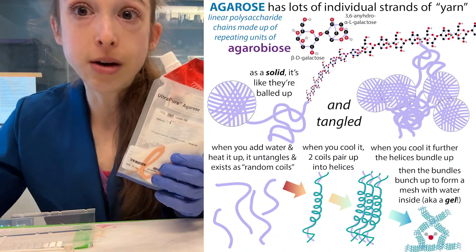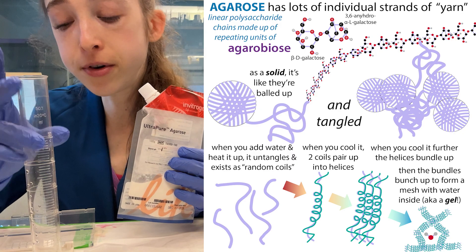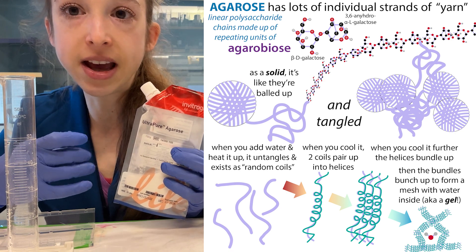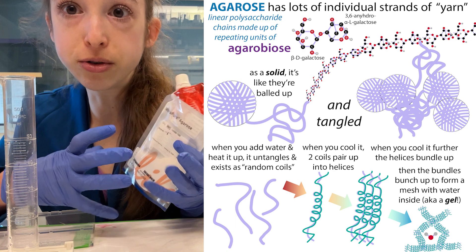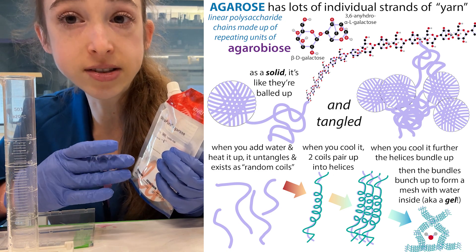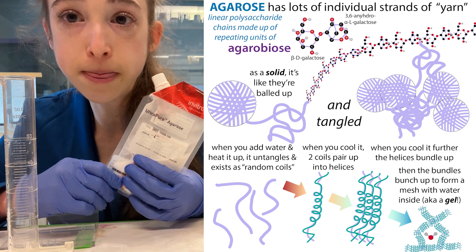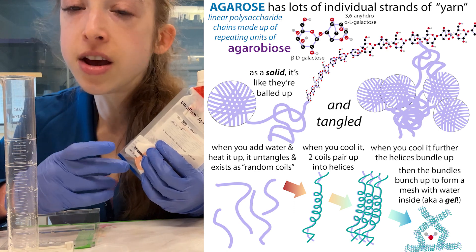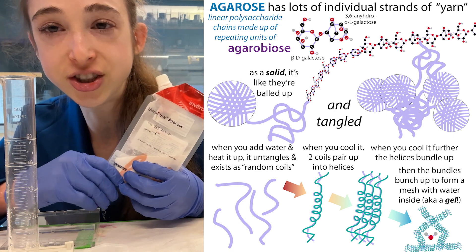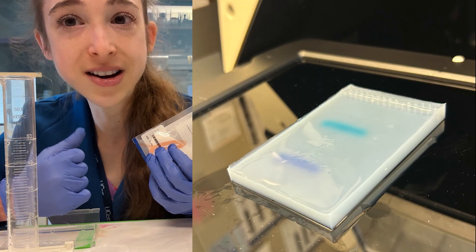So we're going to now go make our gel. We're going to dissolve our agarose — mix it with our buffer and microwave it — to give it the heat it needs to break free from one another. You can think of it as having a ball of yarn that's all tangled up and you're going to untangle it. Then you let it cool to about 40 degrees Celsius before it jellifies and starts hardening, at which point you pour it. After about 15 minutes, you'll have an agarose gel ready to run.